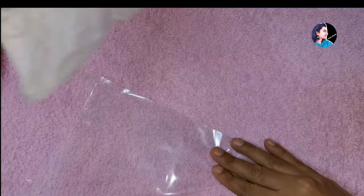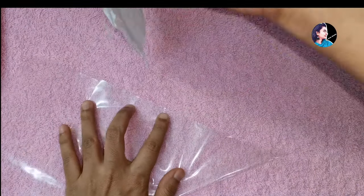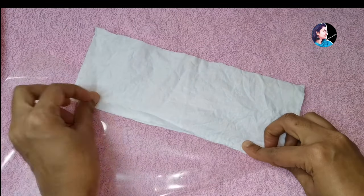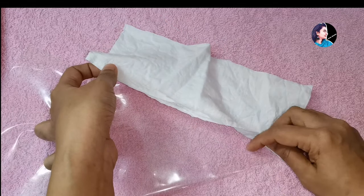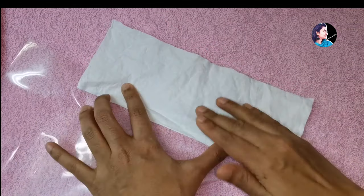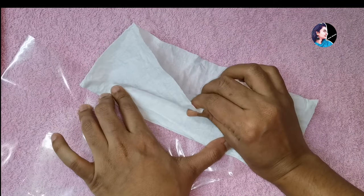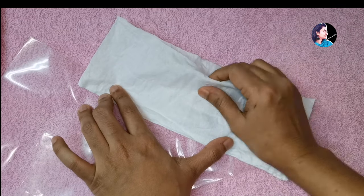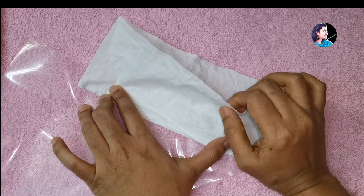I am going to make a cotton cloth. I am going to put this cloth in a piece of paper. I am going to use cotton cloth. I will use the other type of materials. I am going to use newspaper. This is the cotton cloth. This is not a piece of cloth.